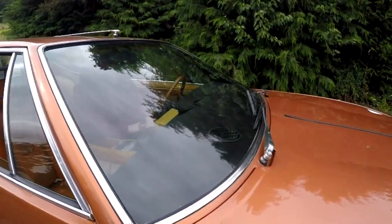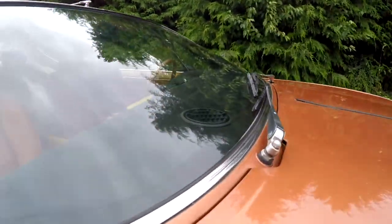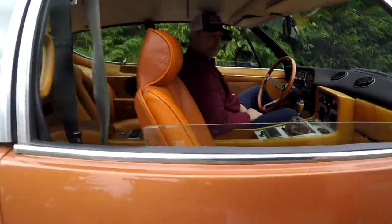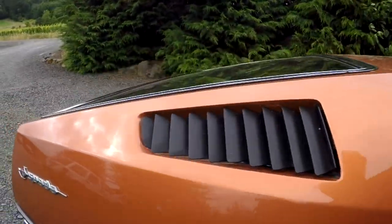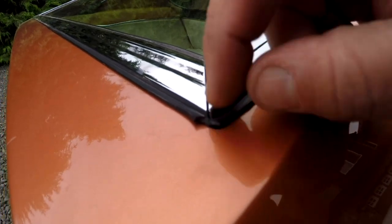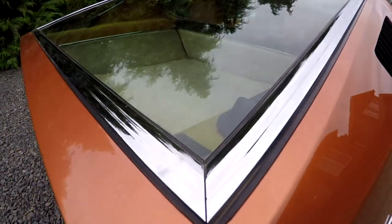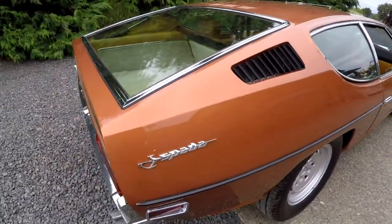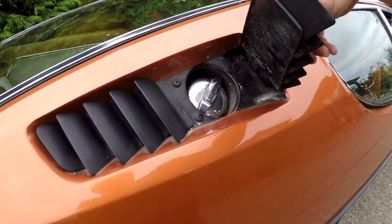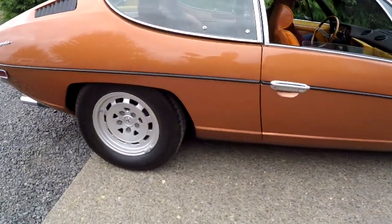No cracks in the windshield or anything like that. I think the gaskets are probably pretty close to original, but they look nice overall. There's a little mark right there where the rubber gasket is off a little bit. The window pops up — I'll show you that in a minute. This side has got dual gas tanks. Hopefully that gives you a good look at the exterior. I'm going to go ahead and show you the interior and underneath the hood.